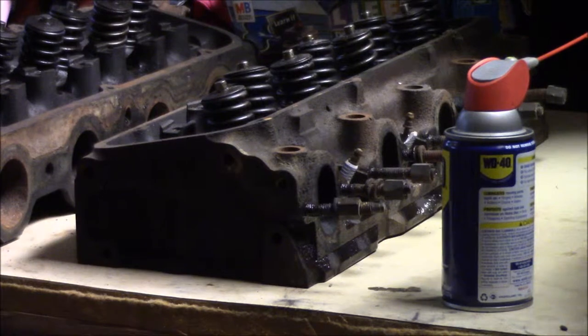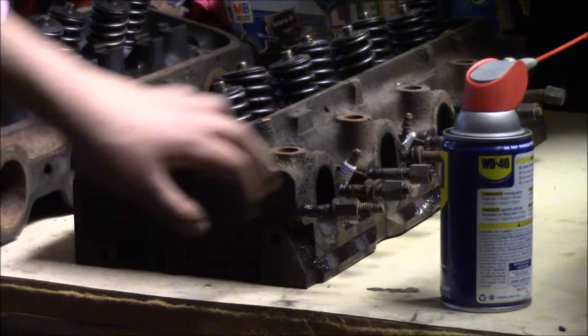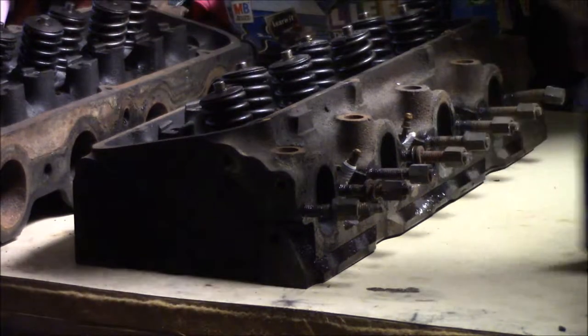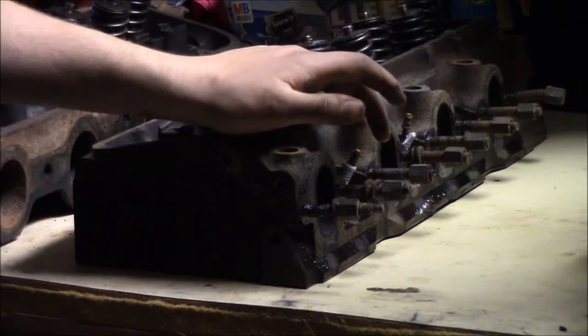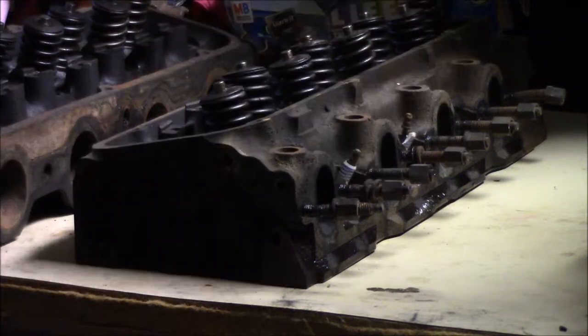Right now we're about to try to remove these manifold bolts. The manifold bolts are pretty much these studs sticking out right here. We're going to try to get those out — both heads — so that we can go ahead and move on. I sent Victor down to the building to get a pipe wrench, and we're going to try to break them loose and take them out.